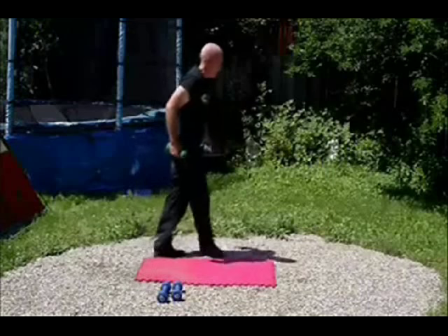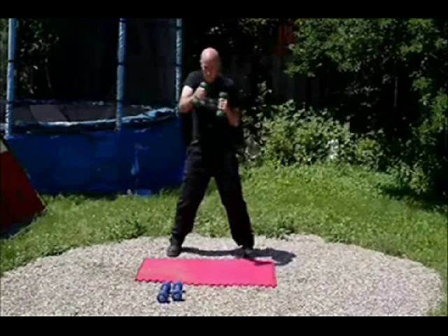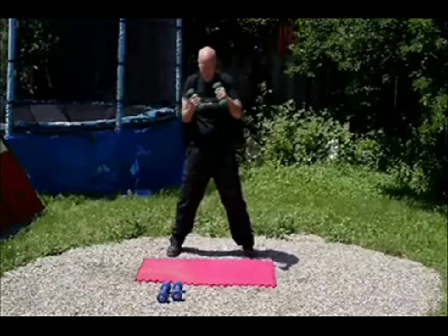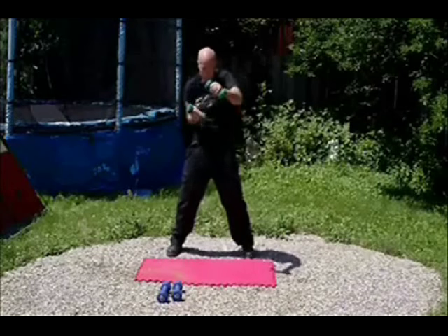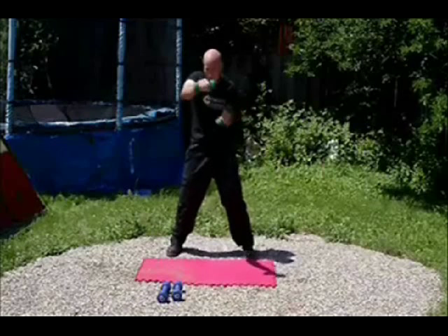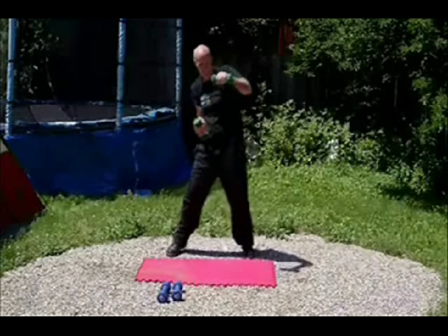Now up on our feet. Take the lighter weights that you have and we are going to be doing dumbbell strikes. Knees bent, feet shoulder-width apart, and punch like that. Do as many as you can in a minute. Two more. Almost done, keep it up as long as you can.